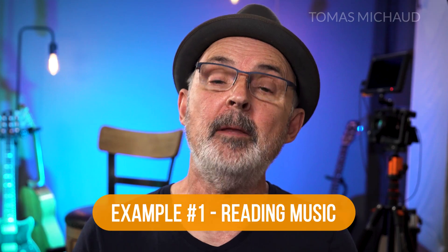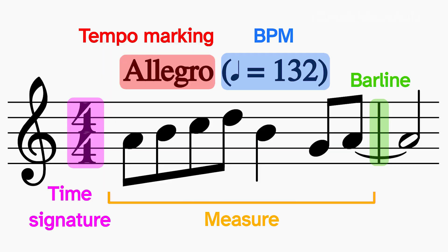Sometimes I find it easier to understand things if I have some examples. I'm going to show you three examples of how I use BPM. The first example is when I'm reading a piece of music. Having a written BPM is the way the composer tells me how fast or slow they intended that song or exercise to be. You can see here that this piece is intended to be 132 beats per minute, and they're saying the quarter note gets one beat. If I were practicing this song, I would set my metronome to 132 beats per minute and then try to play through the piece.